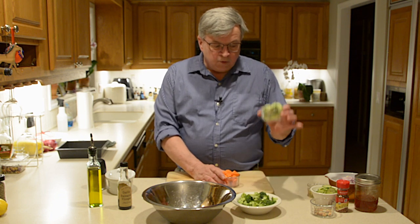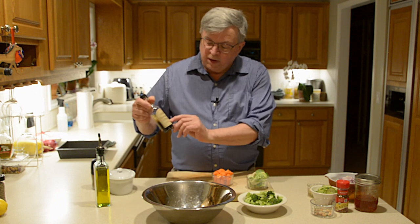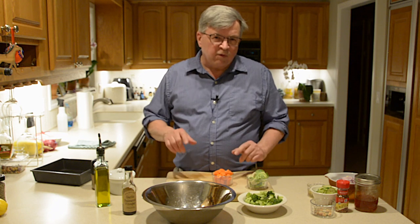One of the first things we're gonna do is our roasted vegetables — this is gonna be our accompaniment. What we have is some Brussels sprouts, carrots, and broccoli. We're gonna roast it up with some olive oil, some garlic balsamic vinegar — this is the Clean Slate Farm brand of garlic balsamic vinegar — salt and pepper. We're gonna toss it and put it in a 350-degree oven.